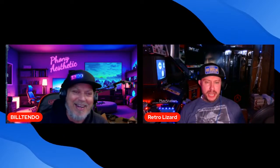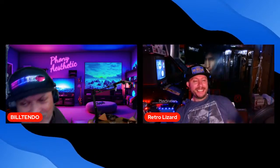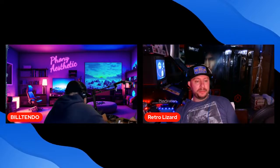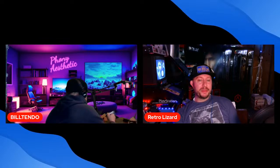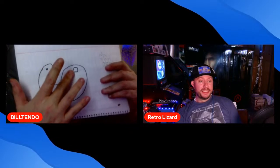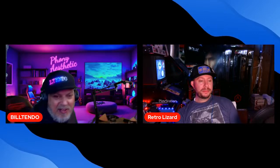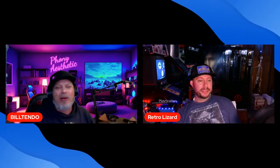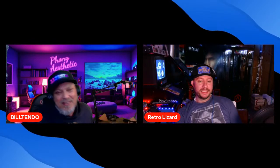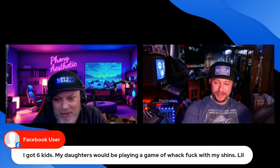If anybody from a mini golf place watched me play, they'd kick me out. I will chip it. We were on a hole and I told my wife, 'I'm gonna chip it.' She said knock it off with the chipping. But I chipped it — right over that little gap, hole in one.